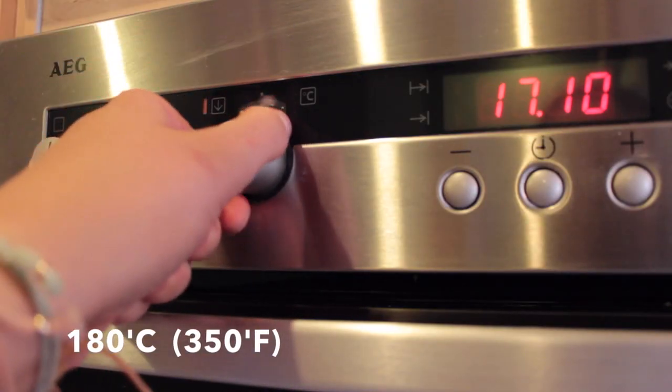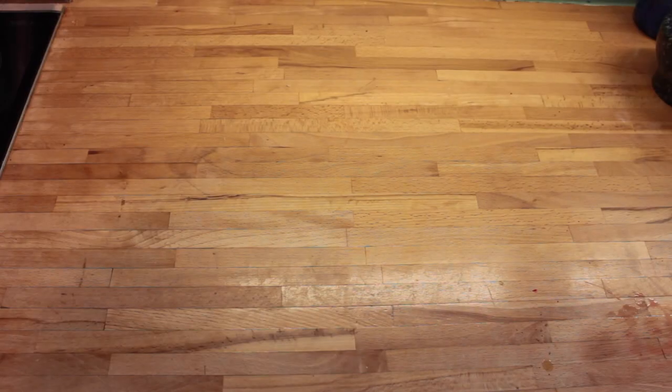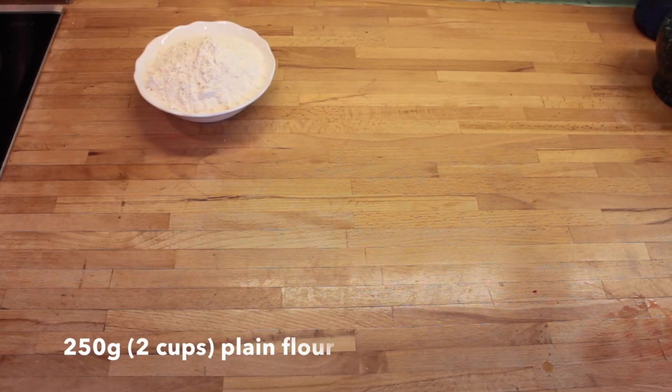So the first thing you want to do is preheat your oven to 180 degrees. There are quite a lot of ingredients for these cupcakes but they are so worth it, trust me.